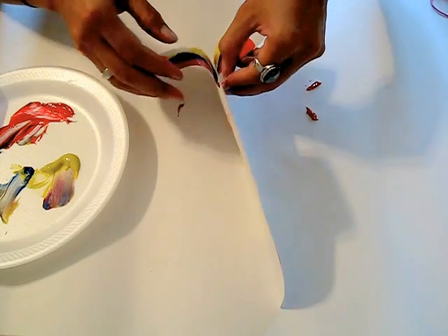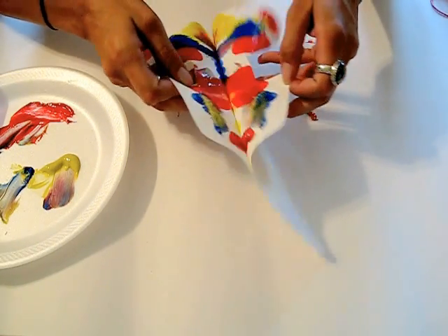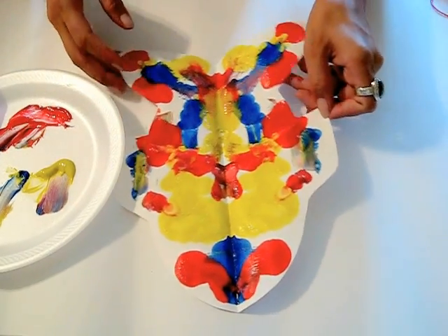When they are opening it, if it has lots of paint on it, you want them to be very gentle when they're opening it. I've actually had children rip it apart when they're trying to open it.